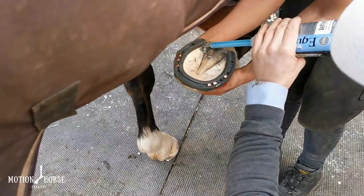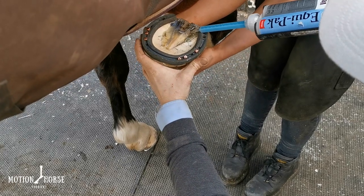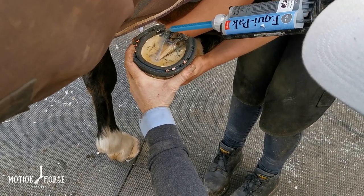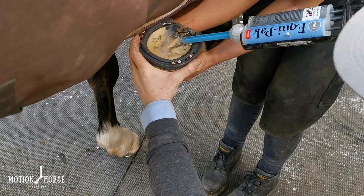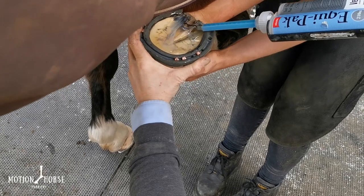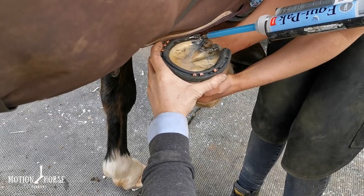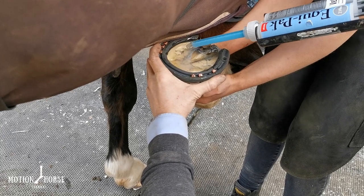Off we go — we're going to start at the heel and watch as it travels forward. Just tip the foot up a fraction — that's it. Let that material go in. We're not covering the entire frog; we're really just aiming for the sole. You can see how it's starting to set up. We'll keep filling the back half of the foot, keep it tipped up as much as we can, and work around the foot until we're happy we've got enough on there. We don't want to go right up to the level of the shoe — we still want some concavity in the sole.